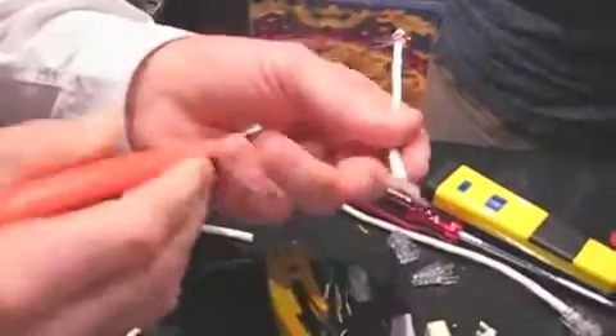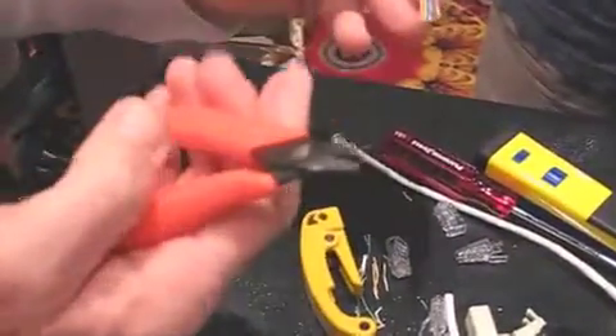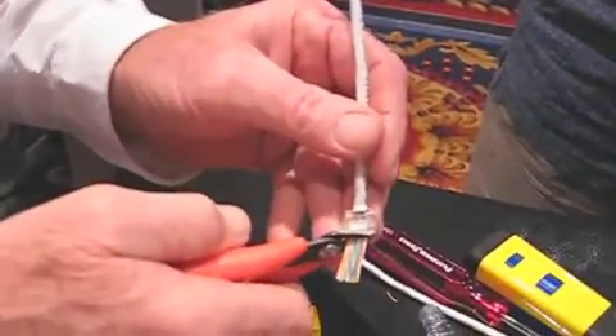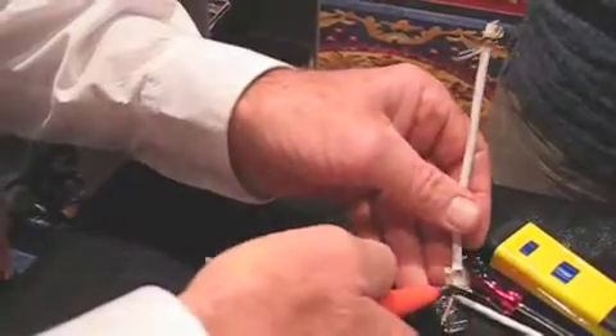The closer the twist to your point of termination, the higher the performance. And then with the flush cutter — a cutter that will cut exactly flush against the wall — you have a clean cut.